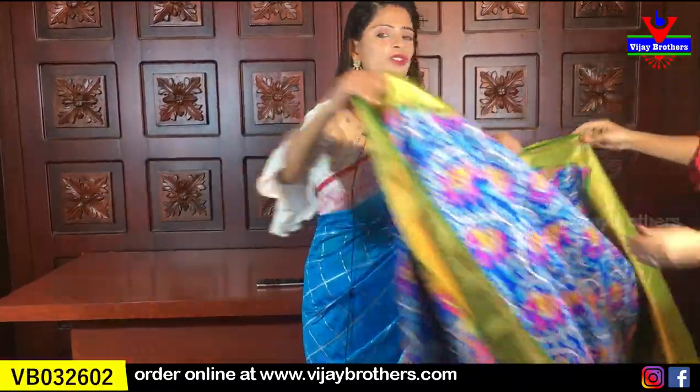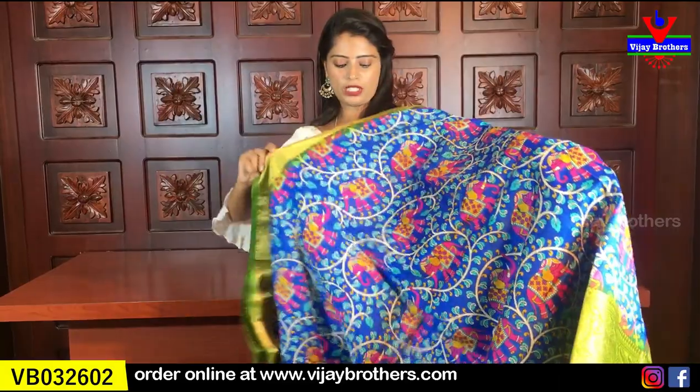The price of this sari is $12.95, also available at $10.95. This is available in different colors. I will show you the next color — the blue with green color combination.